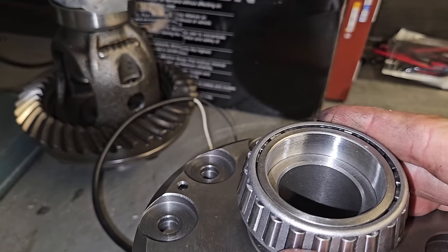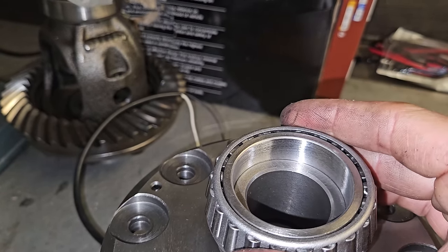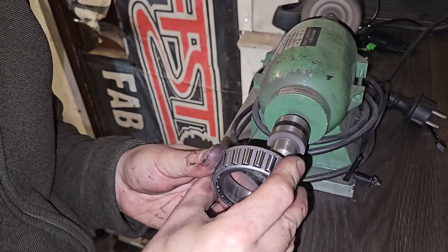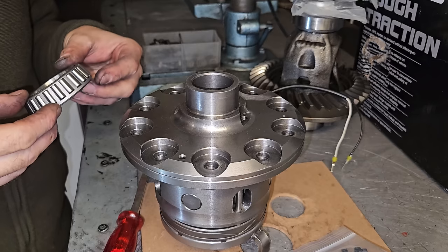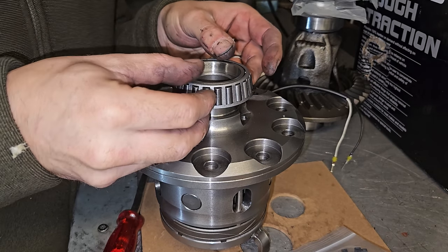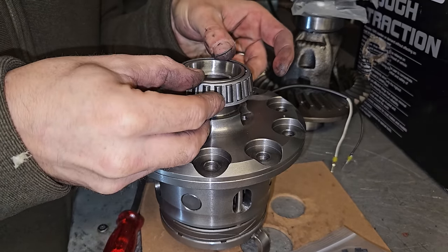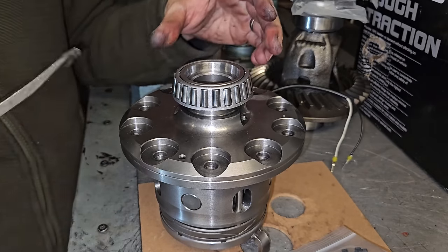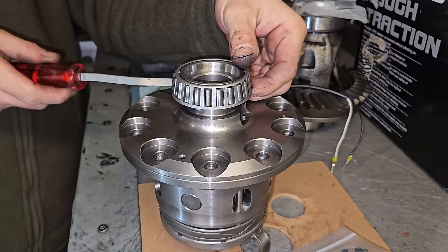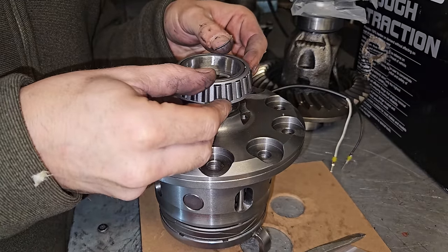Seeing how much more I need to go - yeah, not that much, it's already starting to go on. So this should fit pretty good now. The only thing is, when you take them down so much, it's better to put them on by rotating them. If you just try and push them on they're going to get stuck. You sort of want a snug fit - you don't want it to be totally sloppy going on.